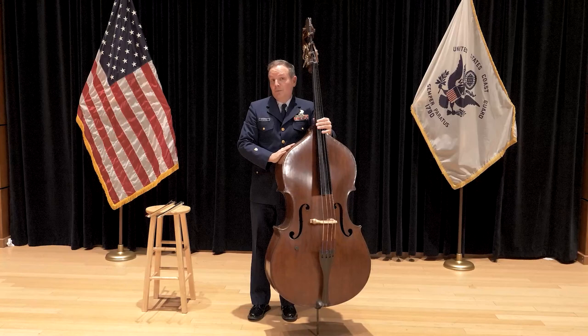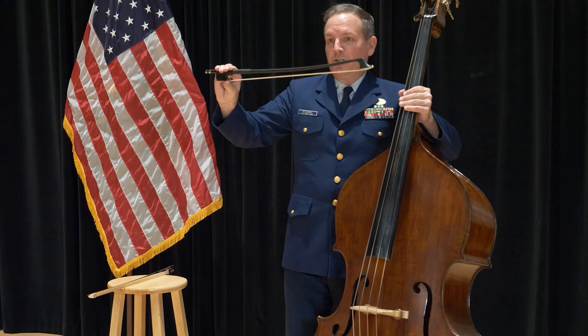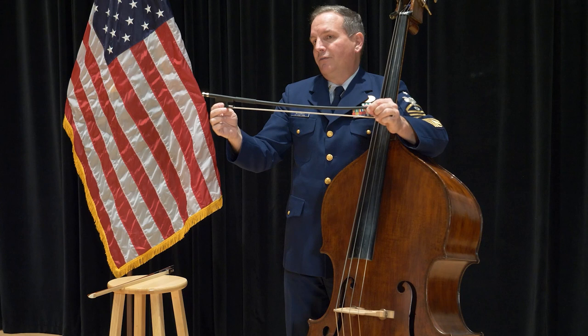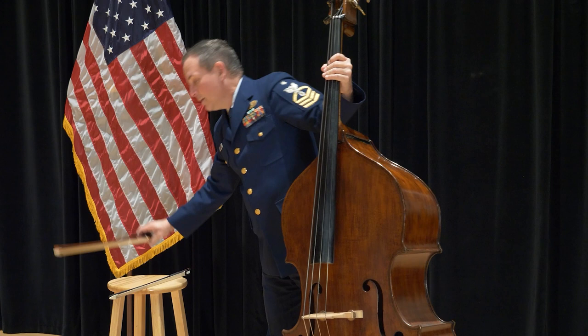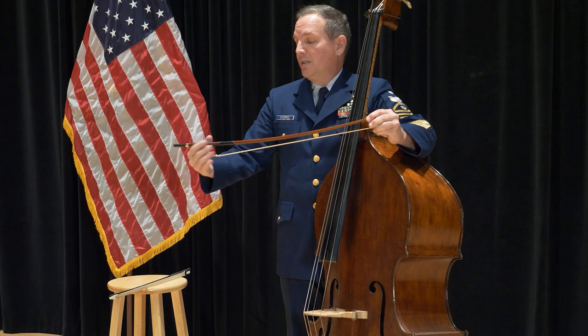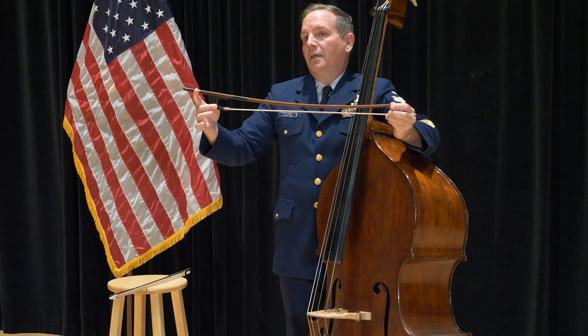On the double bass, we have the privilege of having a choice between two different bows. The first bow is called the French bow, and what makes it unique is we use an overhand hold to play with it. You'll see that it has a smaller frog than the next bow. The second bow is called the German bow — it does not use an overhand grip. It uses an underhand grip, just like this. You will notice that the frog is a little bit bigger on the German bow.